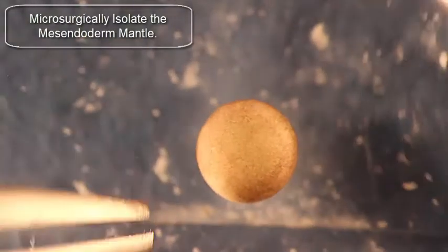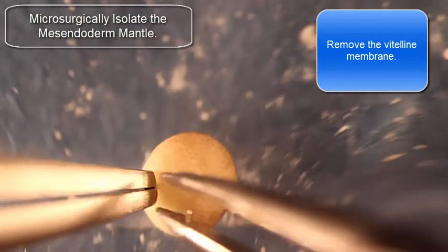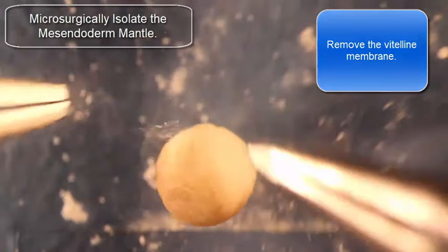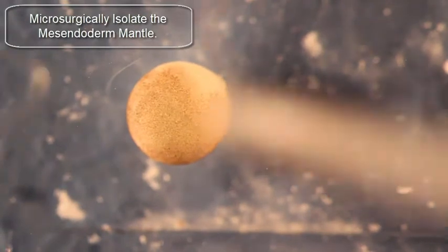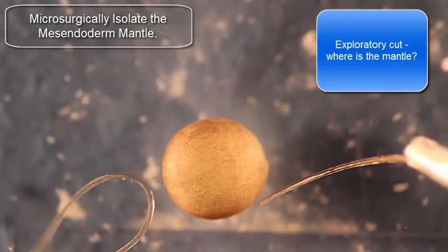Hi, I'm Lance Davidson, and today I'm going to show you how to microsurgically isolate the midzenditor mantle. You're going to first see me take a blunt forcep and take off the vitelline of the embryo with the pointy forcep. I've also placed the embryo on a petri dish, and it's against this sort of backstop here that you see at the bottom of the screen.